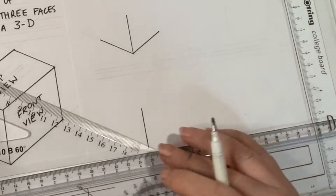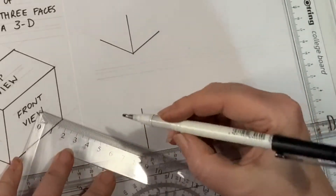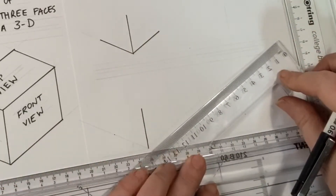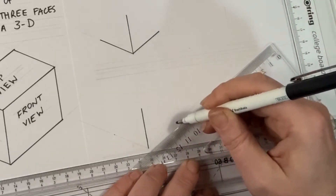I'm going to measure that to make them 30 millimeters — 10, 20, 30. Go the other way — 10, 20, 30.